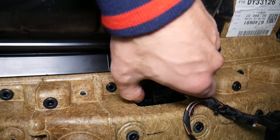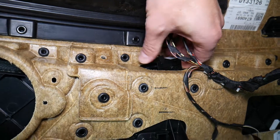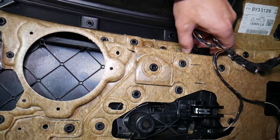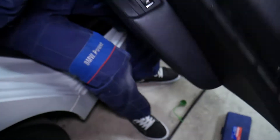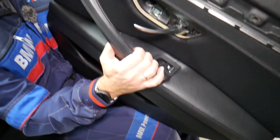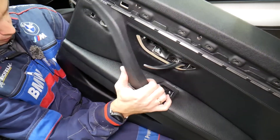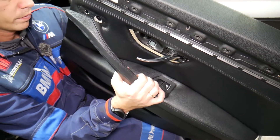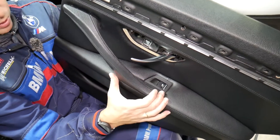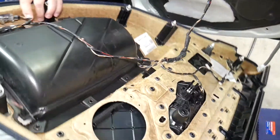Right here, there are two clips on the window switch that you need to press in — one on this side, one on the other side — so kind of press them in. That switch and door handle may be stuck a little bit if it probably hasn't been removed in a while.